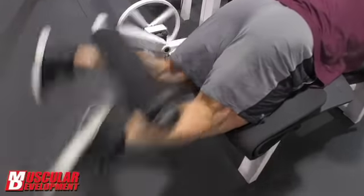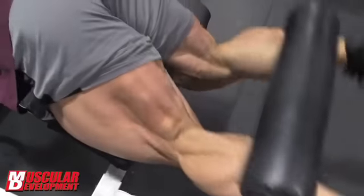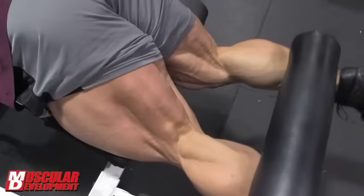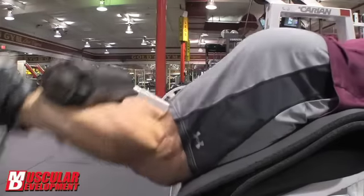We focused on lying leg curls to start. Used a pad there to try to get a little more contraction out of the hamstring. I did a couple warm-up sets and then about four working sets there, really just trying to get a good squeeze out of the hamstrings.